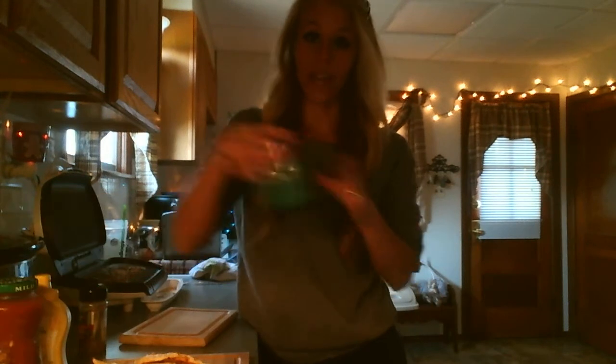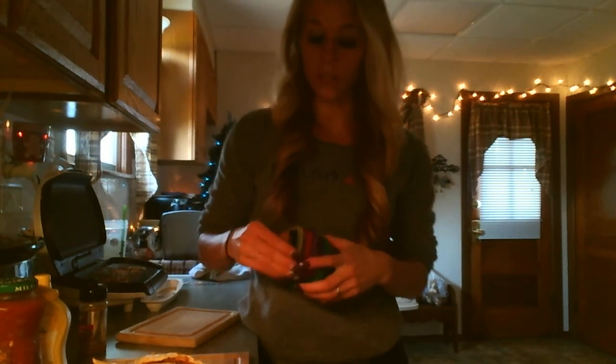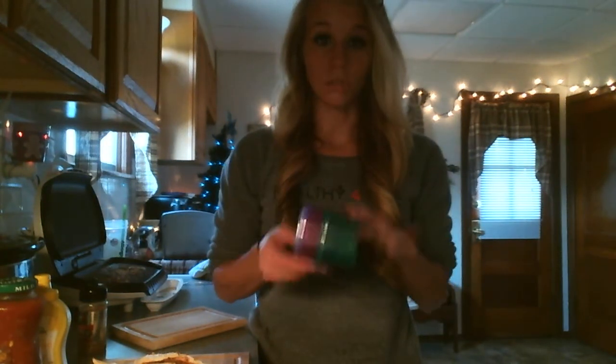I'm currently doing Insanity Max, and it goes along with the 21 Day Fix meal plan. So I have all of my little colored containers that go along with this program. If you've done the 21 Day Fix or are currently doing it, follow these because this is your portion control right here — it's going to help you figure out what you're supposed to be doing.